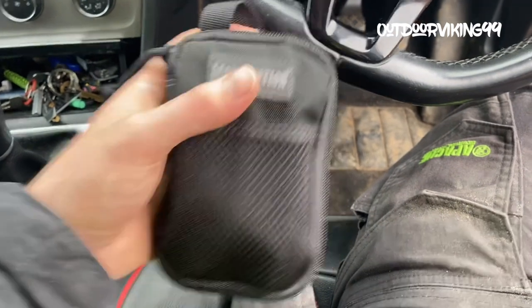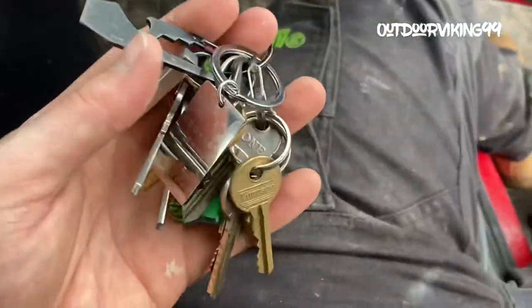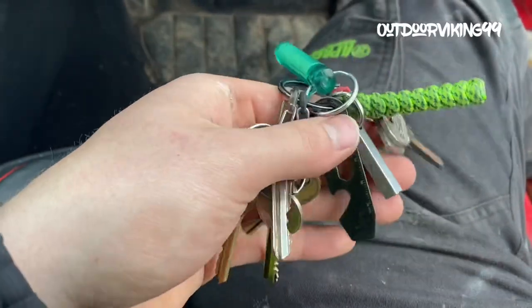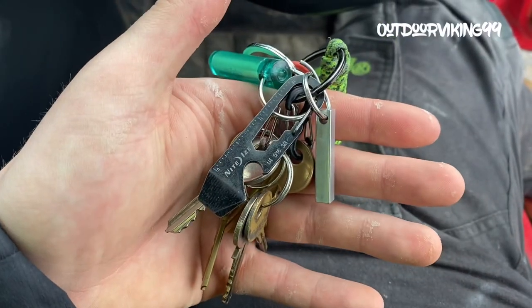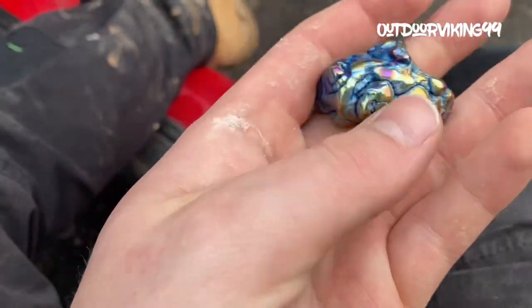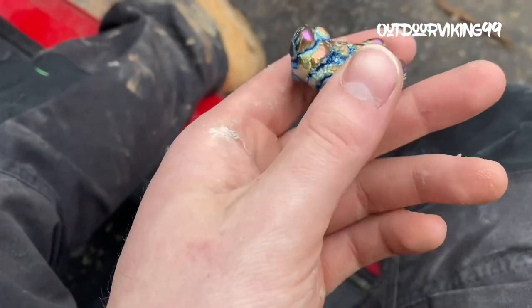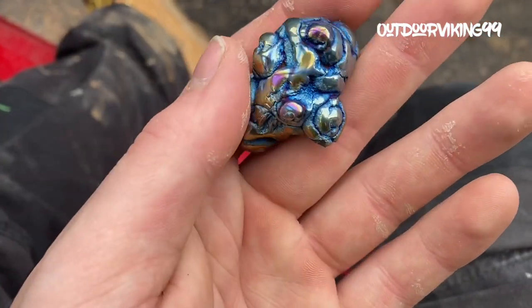Before I forget - keys. Nothing much has really changed, I've still got the Niglotex paracord and the Nite Ize doohickey. And then I've got this little crystal thing - I can't remember the name of it now, but it's been everywhere with me. My girlfriend actually picked this up for me from somewhere. Really cool.